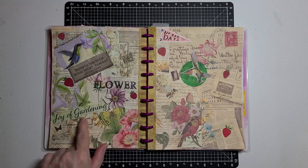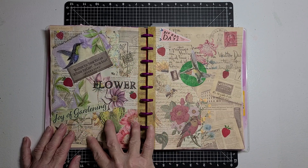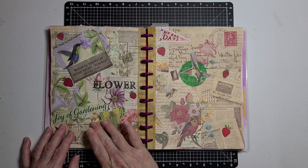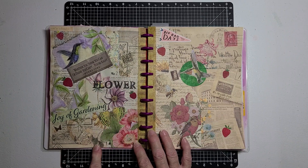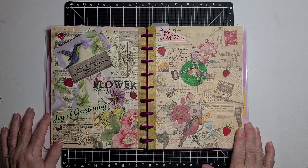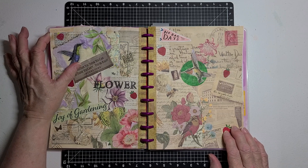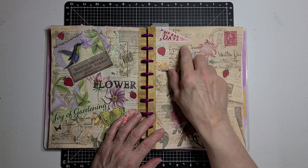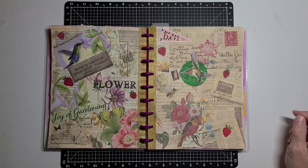Joy of Gardening came from a magazine. This here that says 'flowers' — the whole background there is a piece of scrapbook paper. And then this here was also scrapbook paper, but I fussy cut around the flower and the top of the butterfly and around the wings and leaves and put it right here. The strawberries I have on here, I fussy cut off of some scrapbook paper. This here where it says 'No Bad Days' — this banner was a piece of paper ephemera that I had.